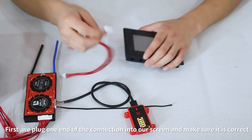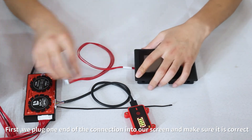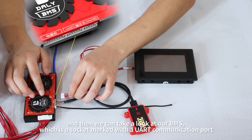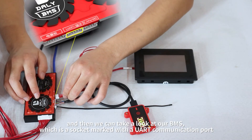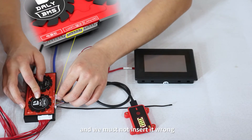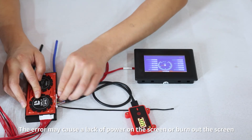First, we plug one end of the connection cable into our screen and make sure it is correct. Then we plug the other end into our BMS. We can take a look at our BMS, which has a socket marked with a UART communication port, and we must not insert it wrong — an error may cause a lack of power on the screen or burn out the screen.